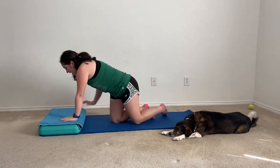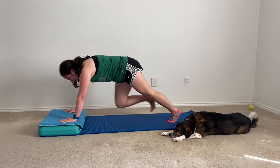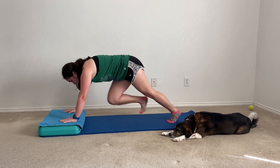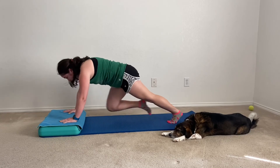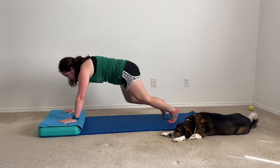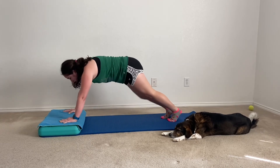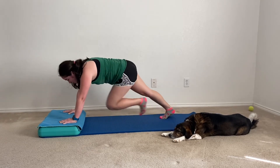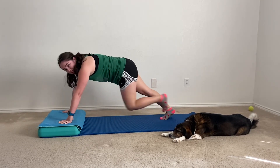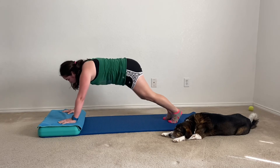For our third move we are going to be doing slow mountain climbers with our hands on the step for one minute. Let's go ahead and begin by placing our hands on the step and slowly bringing in our knee, alternating which knee we bring in. Be sure to try and keep that butt nice and low — you don't want it all the way up in the air. We are not in down dog here; we are holding an inclined plank while doing these slow mountain climbers. Be sure to squeeze that core so we can tone and strengthen our abs.